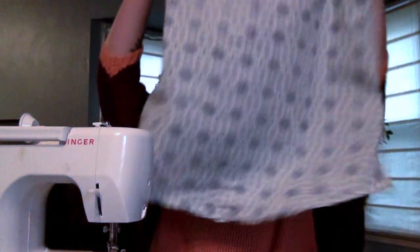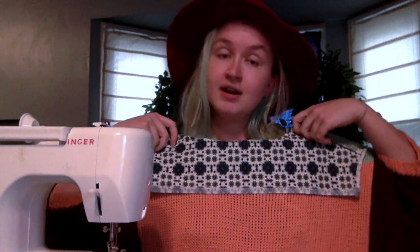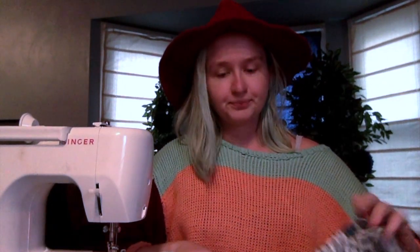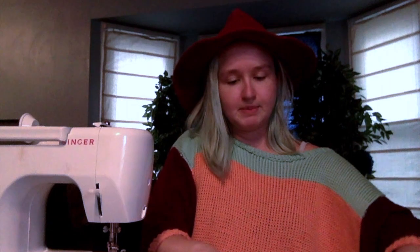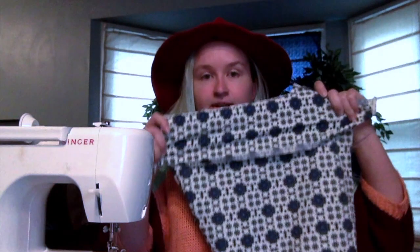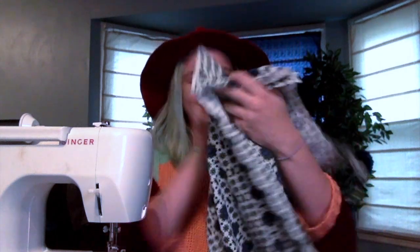I realized there's actually a way I can cover this up. On shirts, a lot of times there's something called a yoke, which is just an extra bit of fabric that goes at the top of the back. So that's what I'm going to do — I'm just going to attach a piece of fabric, sew it on upside down, and then flip it up so that it covers up that horrible stain.